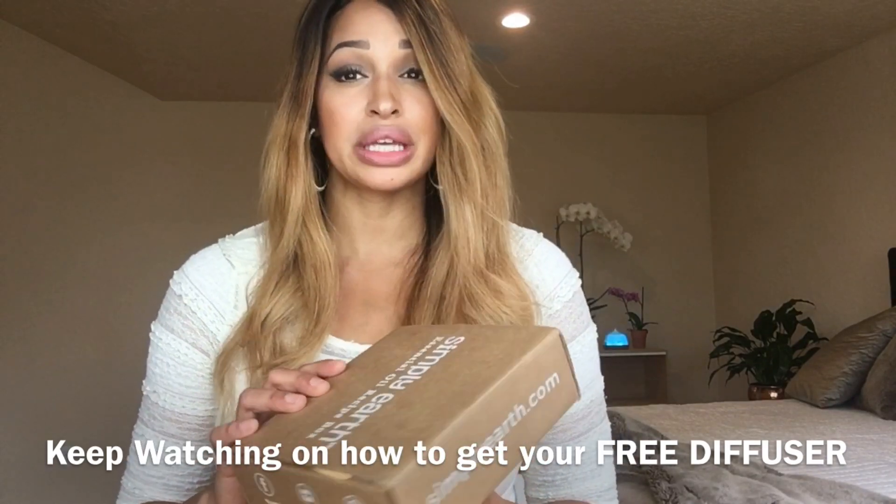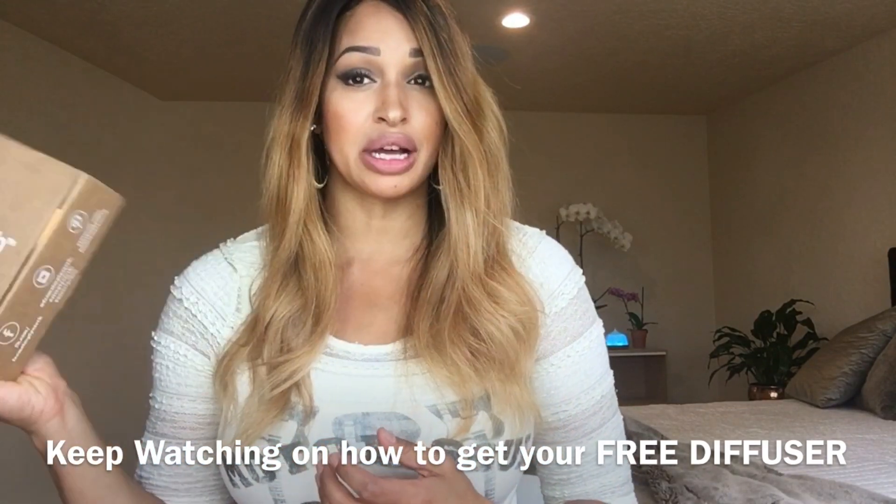The cool thing about these subscription boxes is you're not only getting four to six oils in every box, but they also have all the recipe cards, and all of the recipes are online in video format. So if you don't even want to read your recipe cards, you can go online and they have it all done for you. Spring is synonymous with spring cleaning, and it's April, so the theme is spring cleaning.